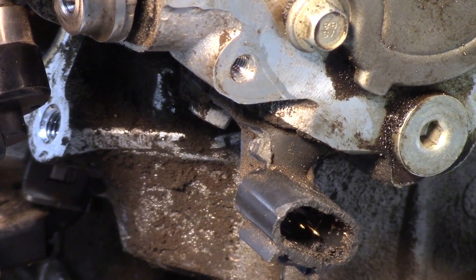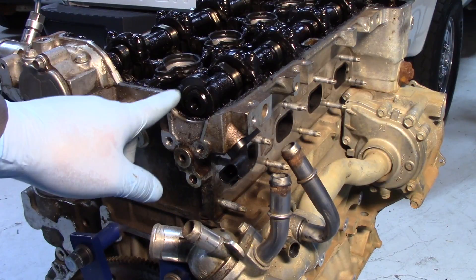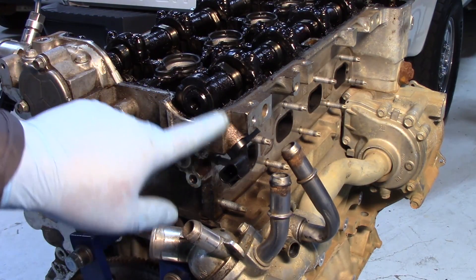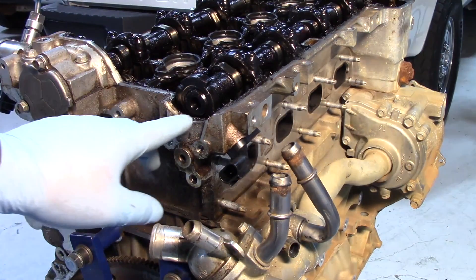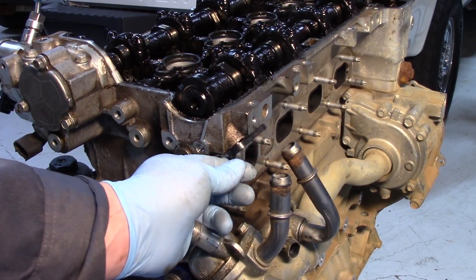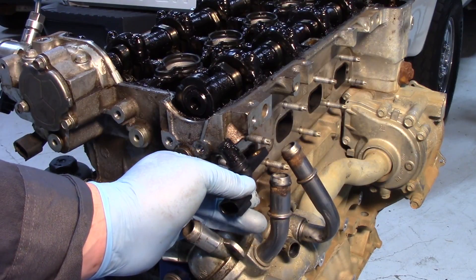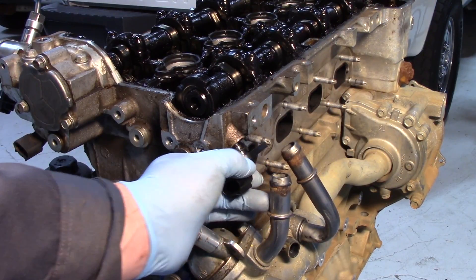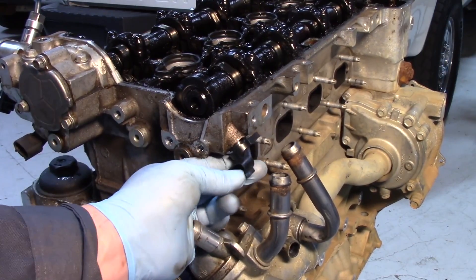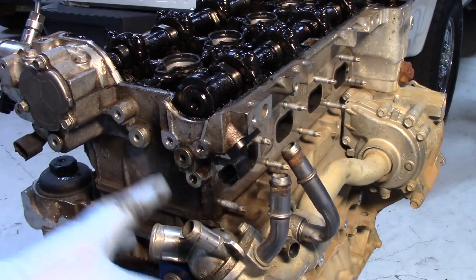Now looking at the back of the engine on the exhaust side, you can see a couple of different notches on the camshaft — that's what this cam sensor reads. The one on the intake cam looks very similar. You can see where the exhaust cam sensor is located, and popping it out you'll notice again a lot of sludge buildup on this particular engine. It pops back into place, though of course this looks a lot easier without all the coolant hoses in place.